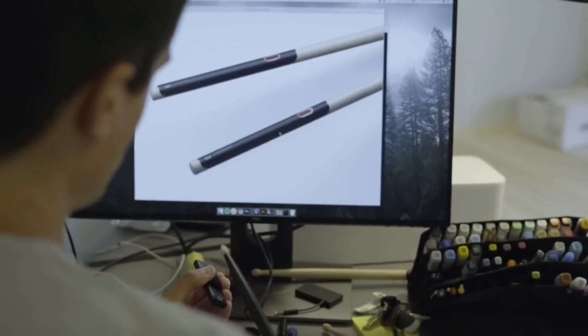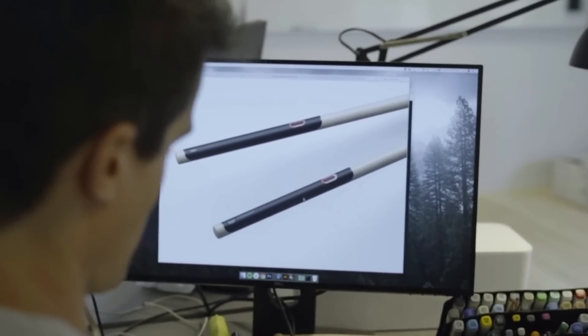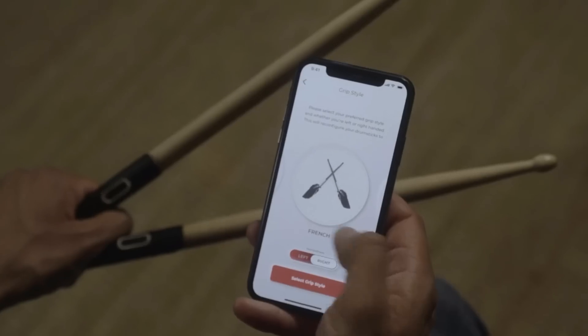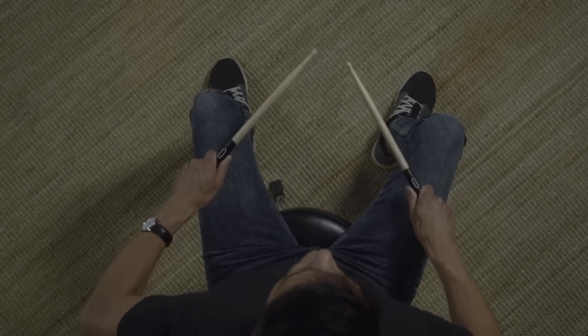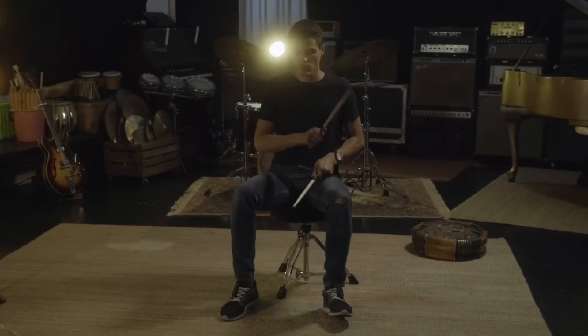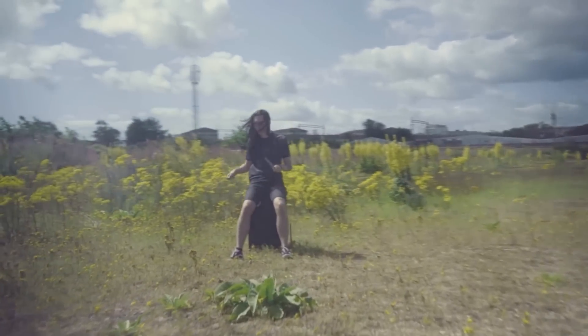The second version of Freedrum brings exciting new features such as haptic feedback and the possibility to play with your feet without heel support. After training, the app will visually show your progress, give you advice, and even evaluate how accurate you are with tempo.